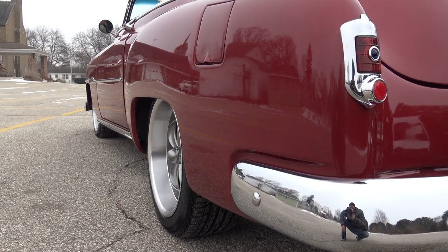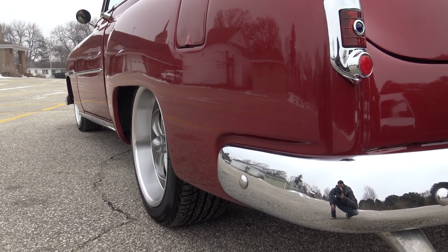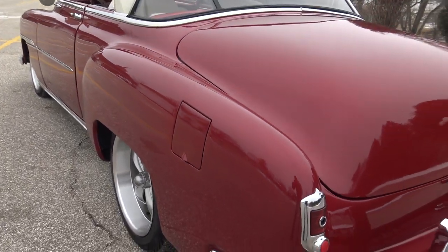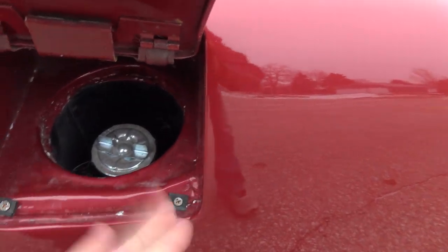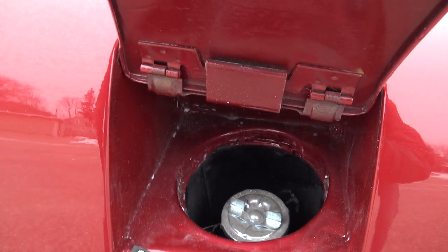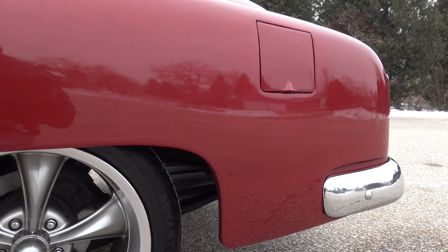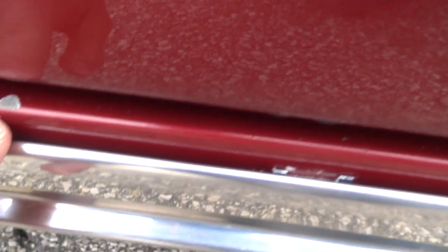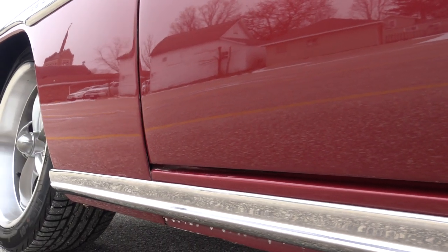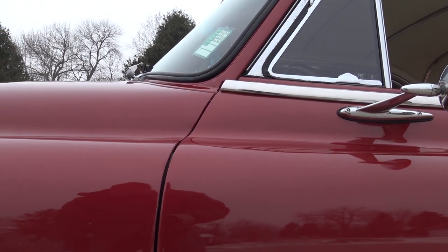Dual exhaust sounds good. It's supposed to be a 400 small block, with a 700R4 four-speed automatic transmission. We just went ahead and adjusted the kick down on that, got it working properly. Looking at the detail in here really shows you what quality of paint job they put on this car. As far as our quarter panel, the rear quarter on the driver's side is perfect — no chips, blisters, or blemishes. We have a little chip on the top of the rocker panel on the inside. Other than that, lower fender and lower door are perfect. The chrome is excellent, and the gap is nice from top to bottom.